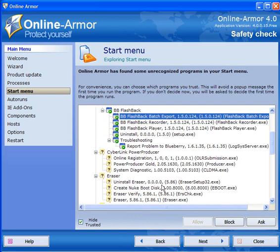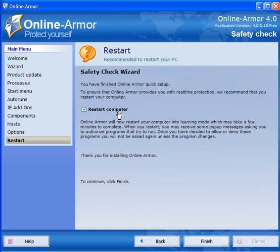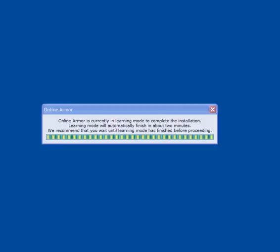Those that you're not sure of you can leave them at 'ask', and at a later date you can allow them. You then need to restart your computer which will finalize the installation, so click finish. When you come back you'll find that it's currently in learning mode as it scans all of your program files and your operating system and uses the Online Armor whitelist.